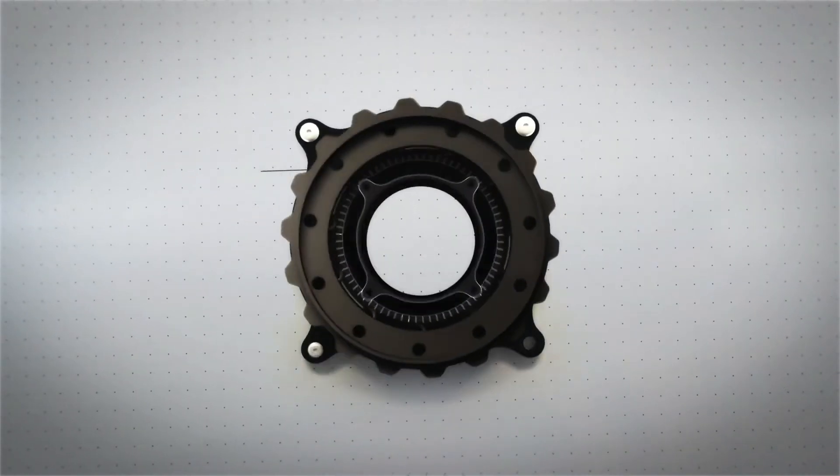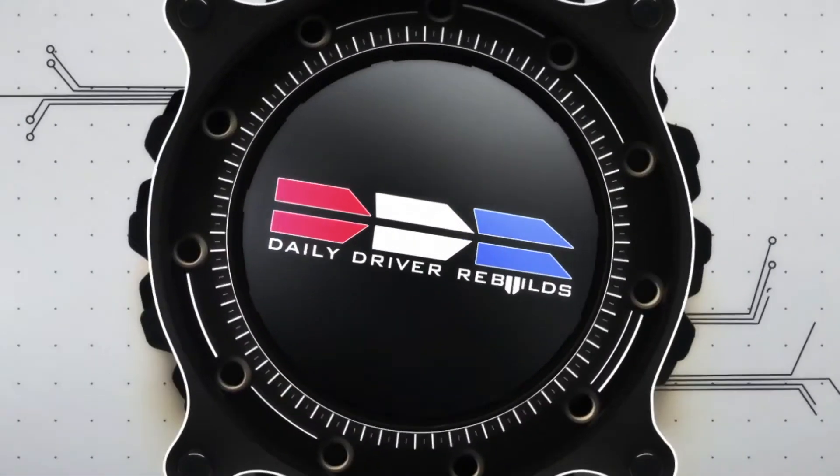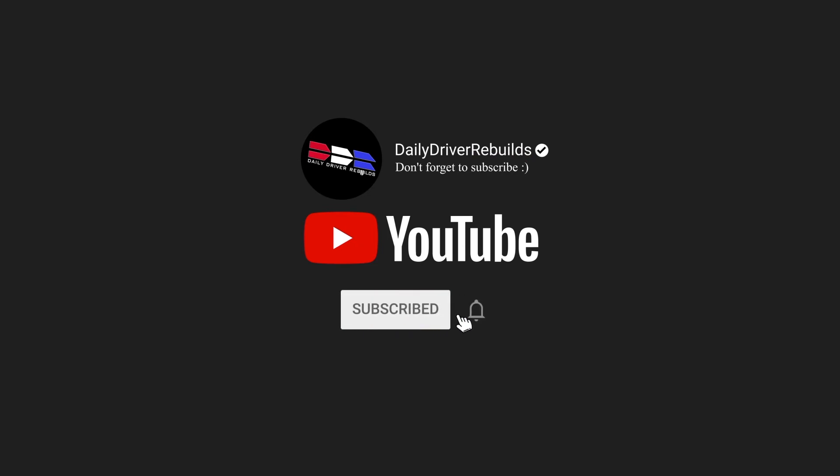All right, so this is backyard frame pulling 101. Hey, welcome back to the channel. Today we are continuing on the G37.